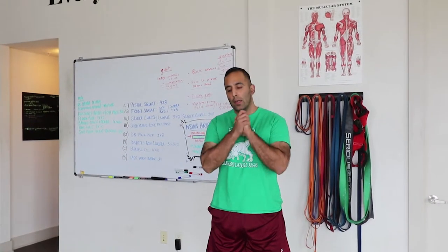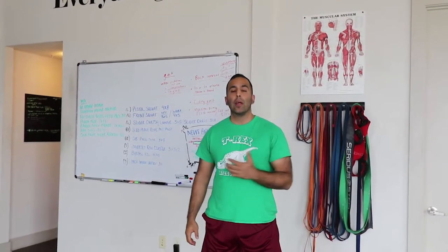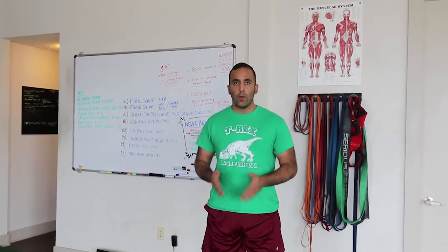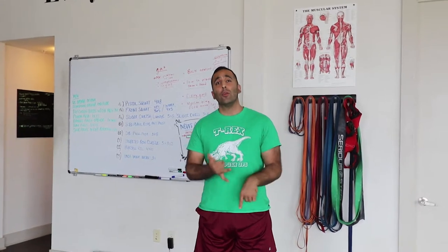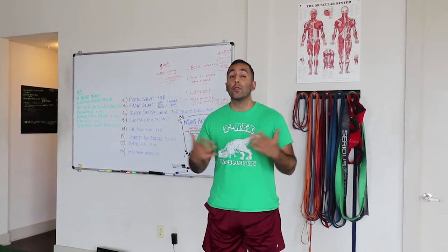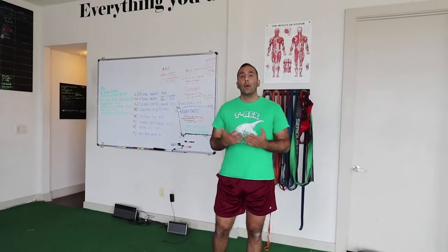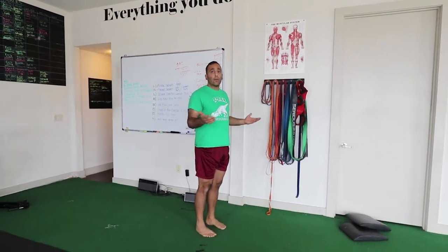What's up Tula family, we're back again. Today we're going to talk about how to fix your gait. A lot of people walk in our doors and you see a very common theme over and over — people have collapsed arches, plantar fasciitis, ankle pain, calf issues, knee issues, back issues. And it all starts from your point of contact, which are your feet.